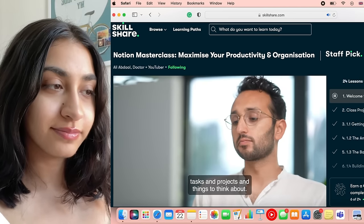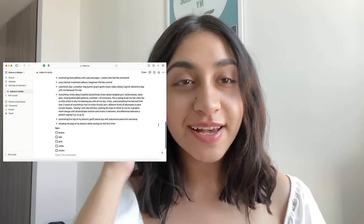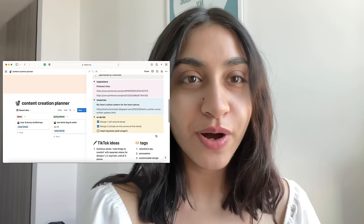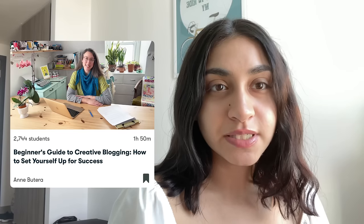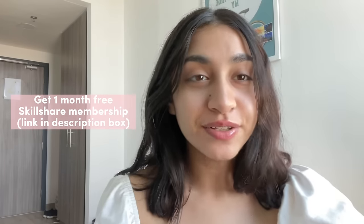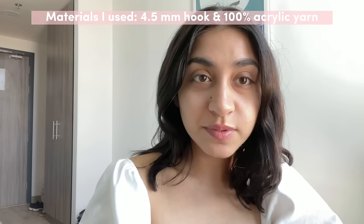I just had this list of things that I wanted to create — all the things I wanted to do with my content that just kept going on and on. This is my Notion before the masterclass, and this is my Notion now — it's super organized and I know that I can go about creating without being worried about all the organizational fluff. I've also joined a YouTube Success class to improve the quality of my videos and a Beginners Guide to Creative Blogging class. Once you're ready to start your creative journey, you can get one free month of Skillshare membership through the link in the description box.